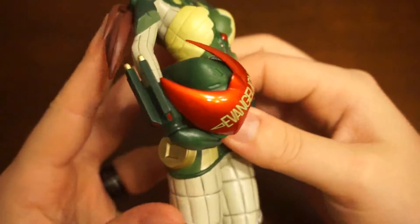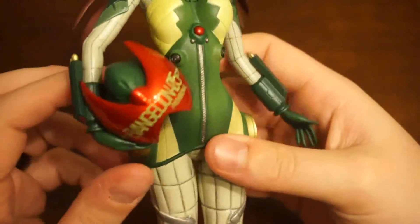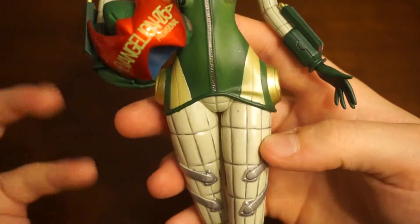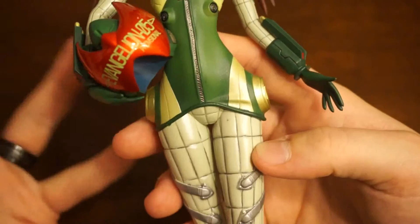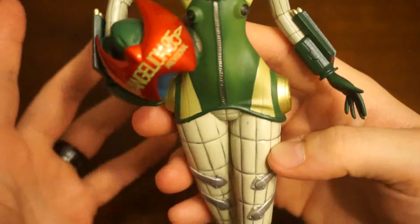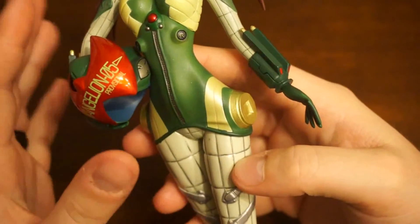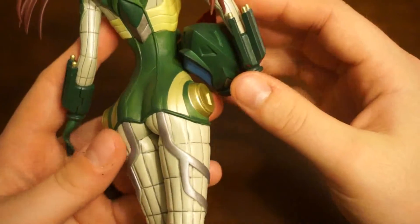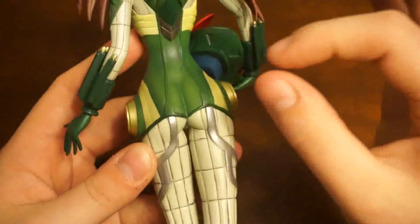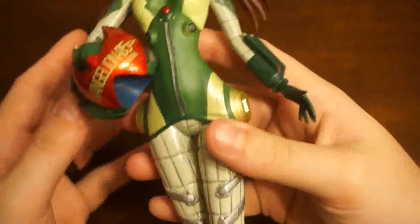Banpresto's figures are usually very good, and this one, of course, is very good as well. All the details are correct and are there. It's not really sparkle — I guess it is sparkles. Sparkles are usually more intense. Glitter — yeah, there you go. The glitter paint or finish they put on is kind of nice, actually. It's not overbearing and it's hardly noticeable unless she's in a direct spot of sunlight or bright lighting.